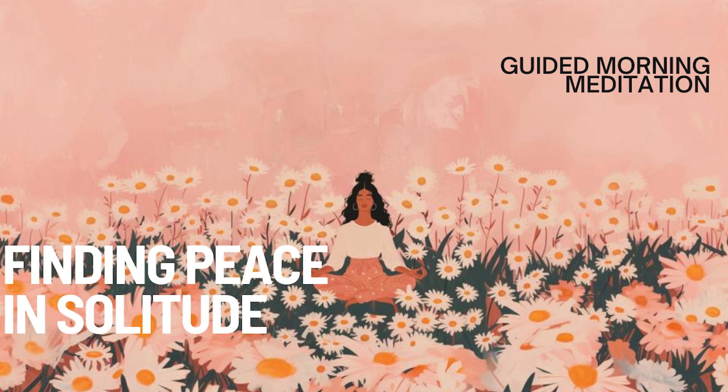Start by bringing your attention to your breath, feeling the natural rhythm of your inhales and exhales. With each breath out, let go of any tension in your body, allowing your muscles to soften and relax.